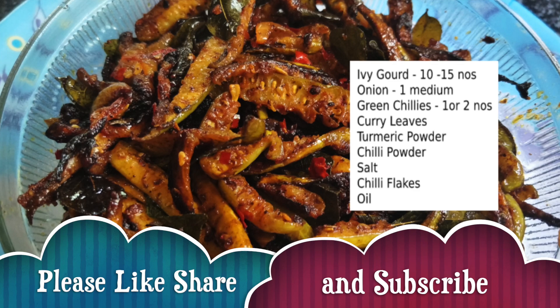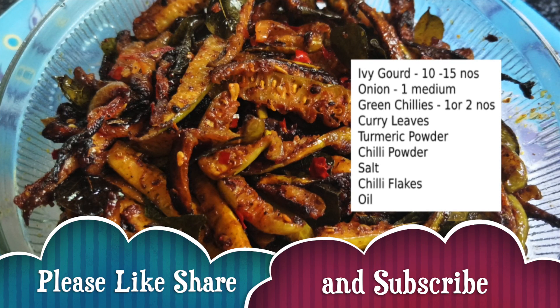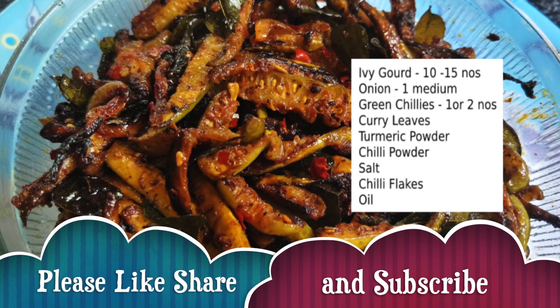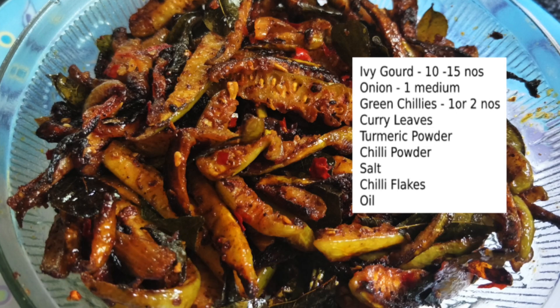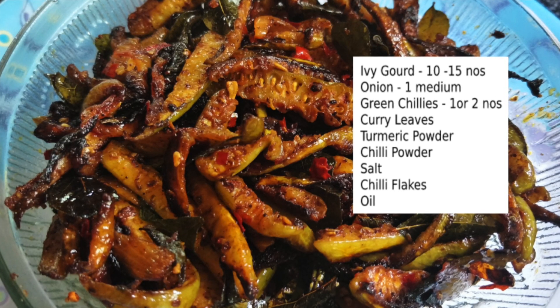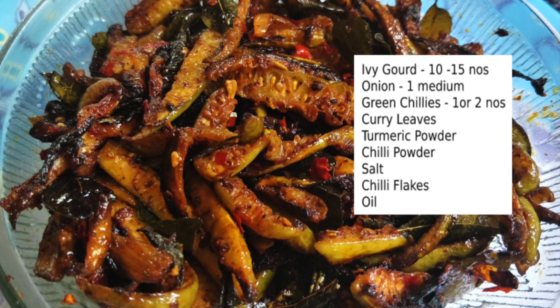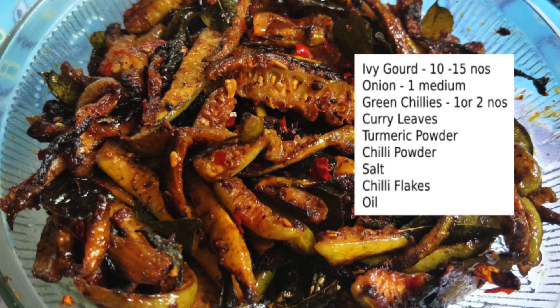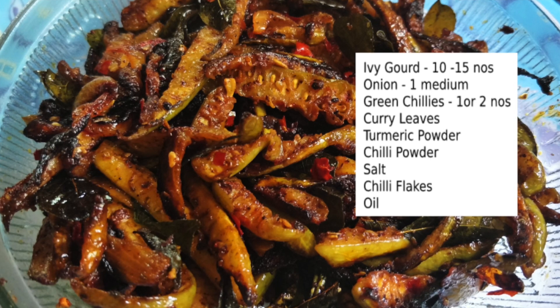We need ivy gourd — 10 to 15, and I have taken one medium-sized one — green chillies one or two, curry leaves, turmeric powder, chili powder, salt, chili flakes, and oil. You can adjust the quantity of the chili powder as well as the chili flakes according to your wish, as this is a spicier fry.